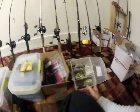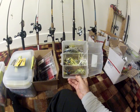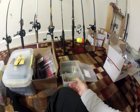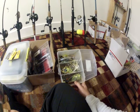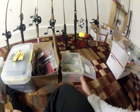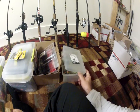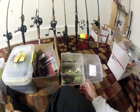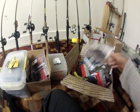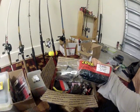Got some spinner baits — this is about as much as I have. I really don't use spinner baits that much. Strike Kings, Booyah, and one with a titanium willow — can't remember the name but it'll come back to me.